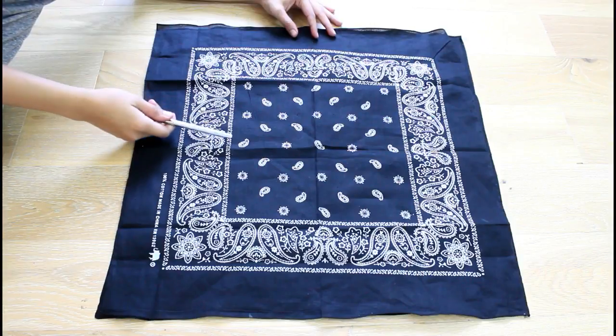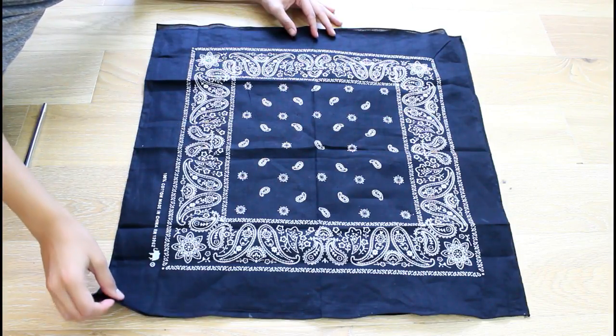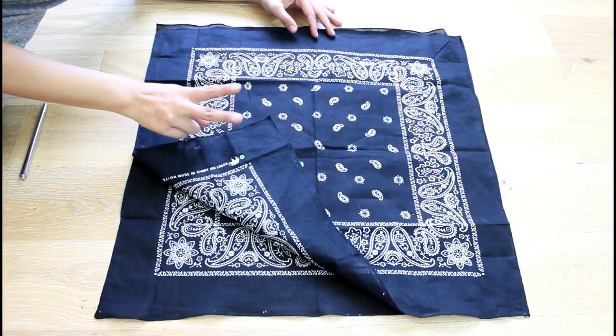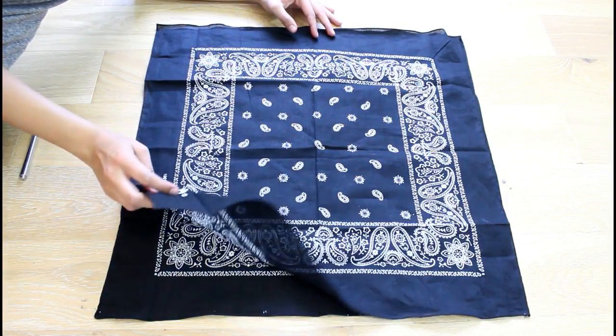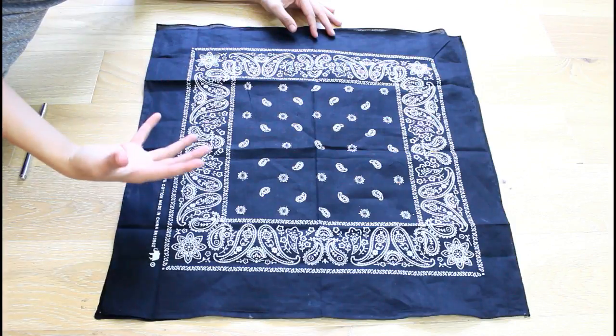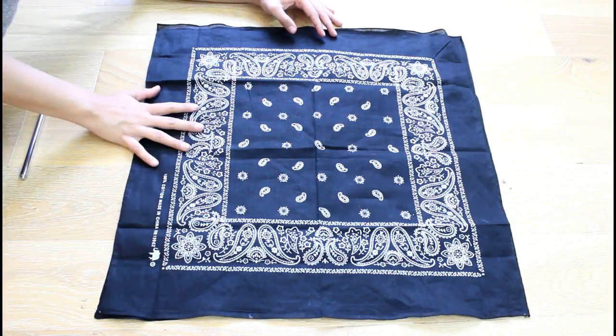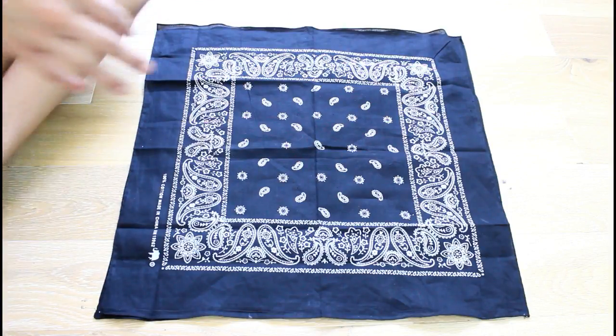First we're going to start with two bandanas placed on top of each other just like that. The reason I used two is because one is a little too transparent, and two makes it last longer and seem a little more sturdy.